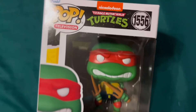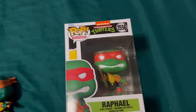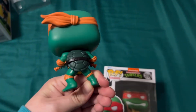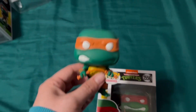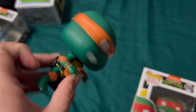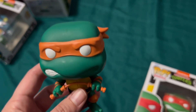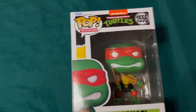Someday I'll open Raph, but for right now he's got to stay in his box — easier to store. I really love Funkos, they're so cute and they're a fun little collectible. I kind of wish — well, they were around when I was in high school, but they do take up a lot of space, which is unfortunate. That's why I keep them in the box to stack them.